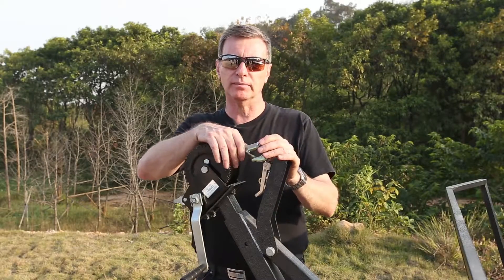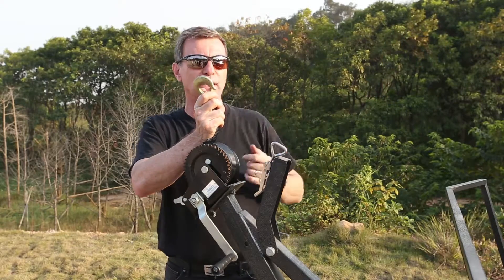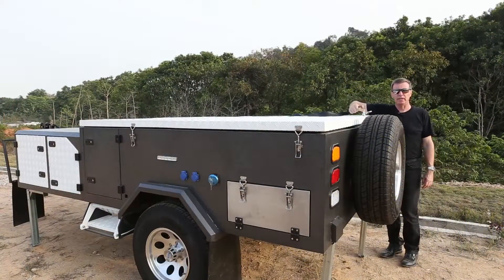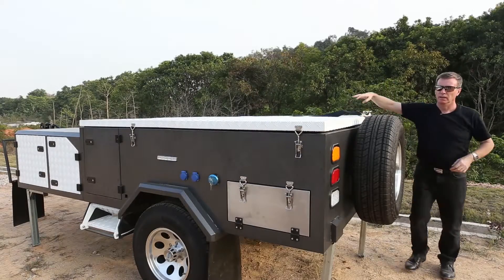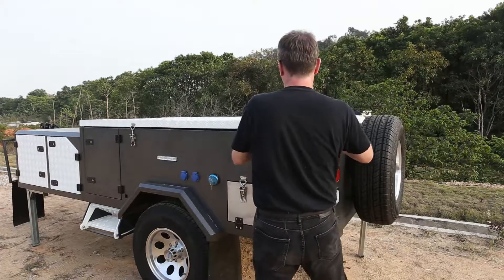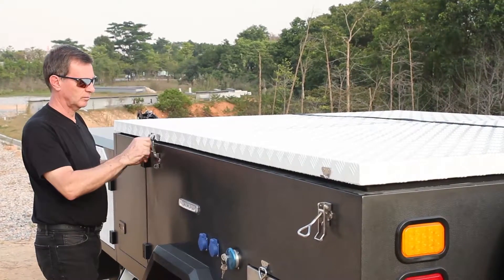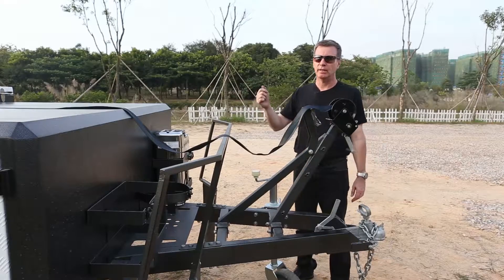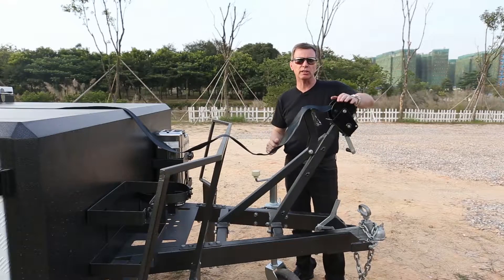Now we need to take this hook and unravel some of the strap because we need to connect it to the back of the trailer. We need to connect the hook to the back of the trailer and then release the latches on both sides. Once you've released all the latches and attached the strap to the far point of the trailer we need to adjust this winch.